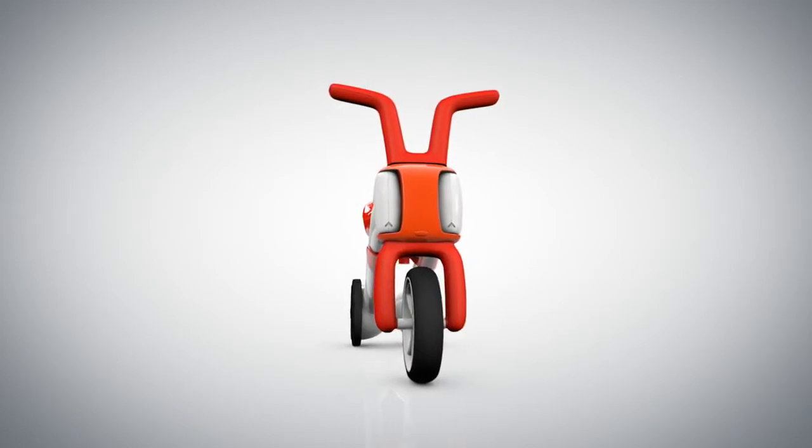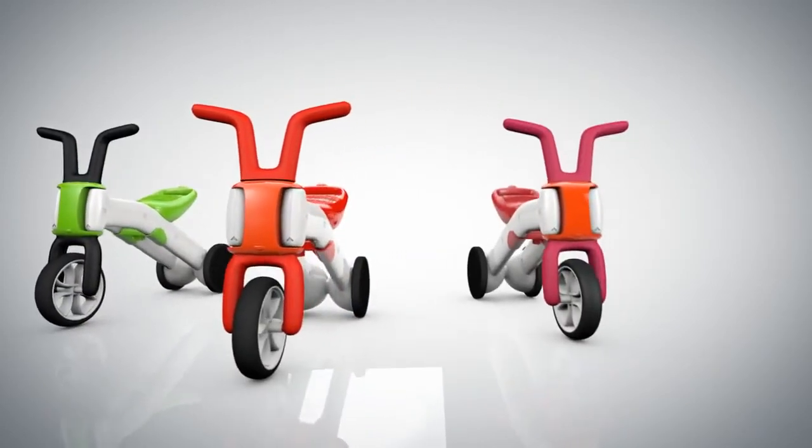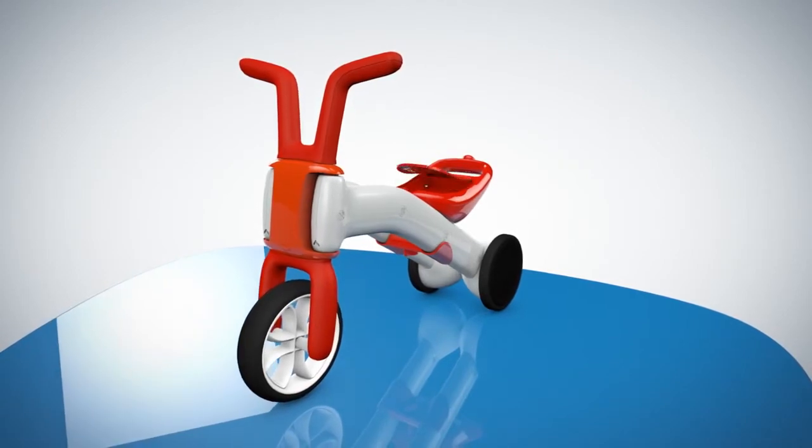There's a Bunzee for your twin brother, and the kid next door, and your little niece, and, well, you get the picture. Need some cookies for the long ride? Just put them in the Bunzee trunk.